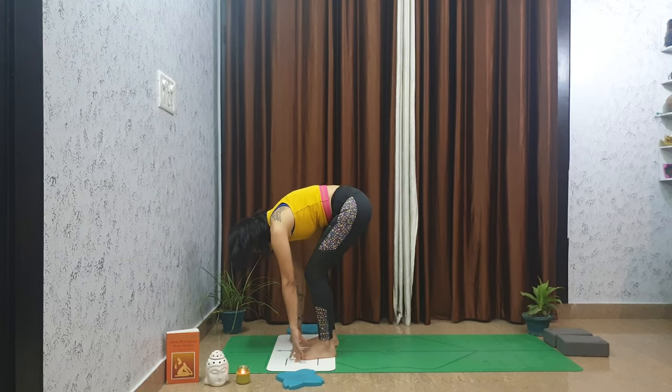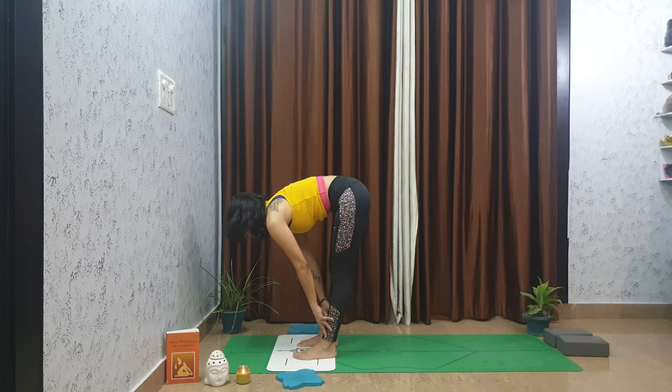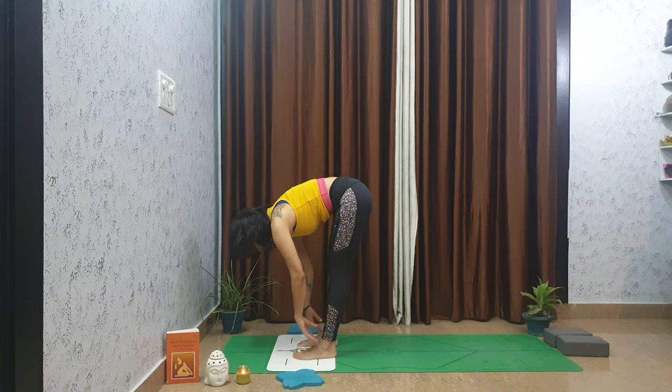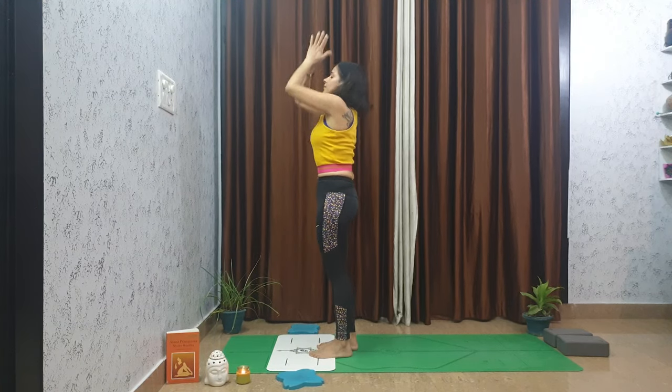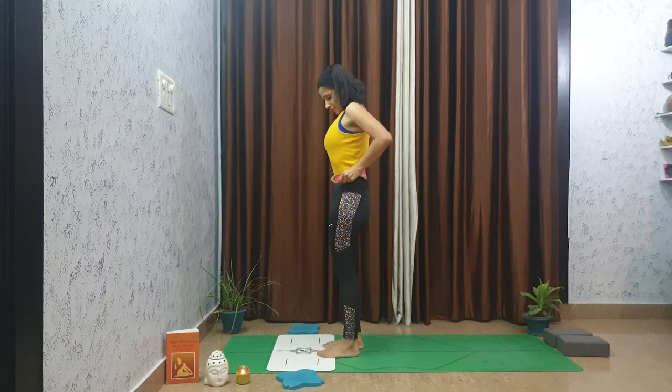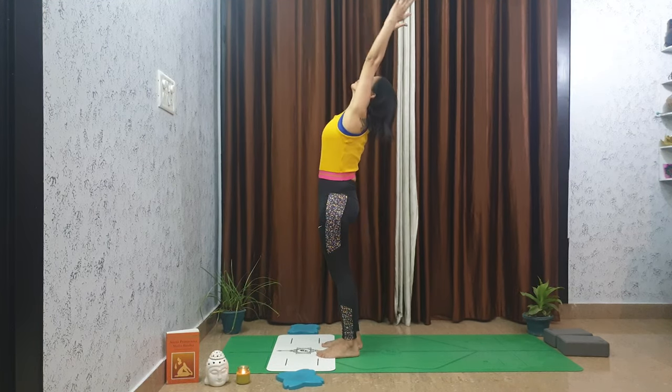Inhale to halfway lift, exhale to forward fold, and come all the way up. Exhale to heart center. Inhale arms reach up, exhale to forward fold, inhale to halfway lift.